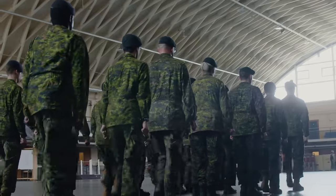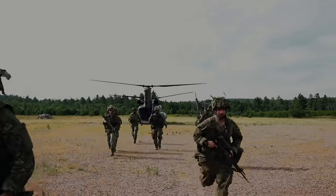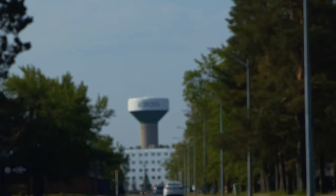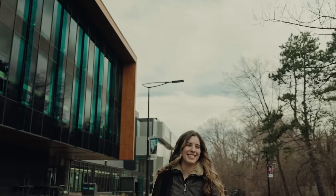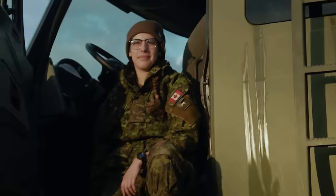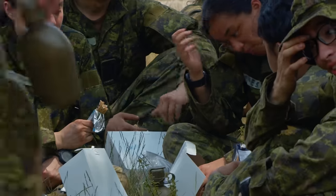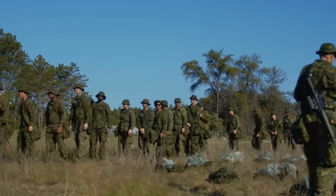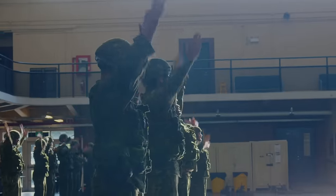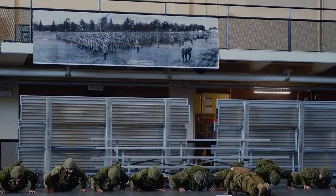If you're not aware of what BMQ is, it is almost like boot camp — the basic training course that you're going to go through as the first step in your training journey to become a certified member of the armed forces here in Canada. I never actually went through BMQ because I was fortunately granted a waiver when I joined.